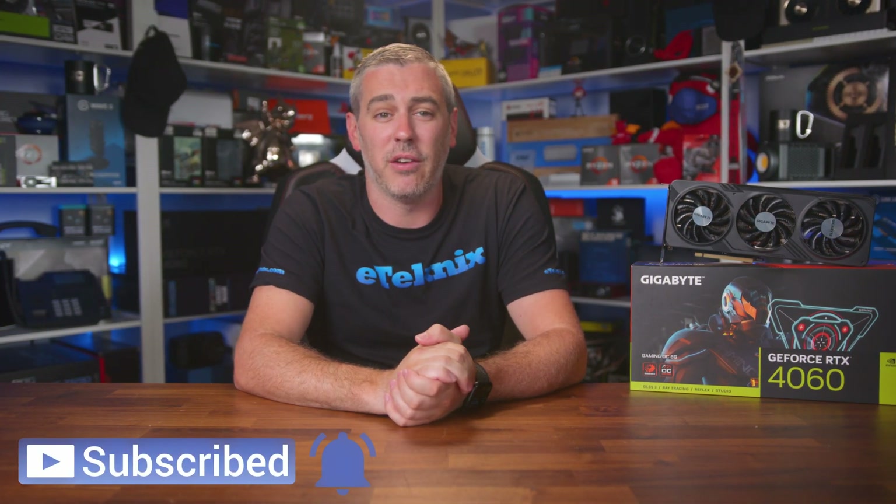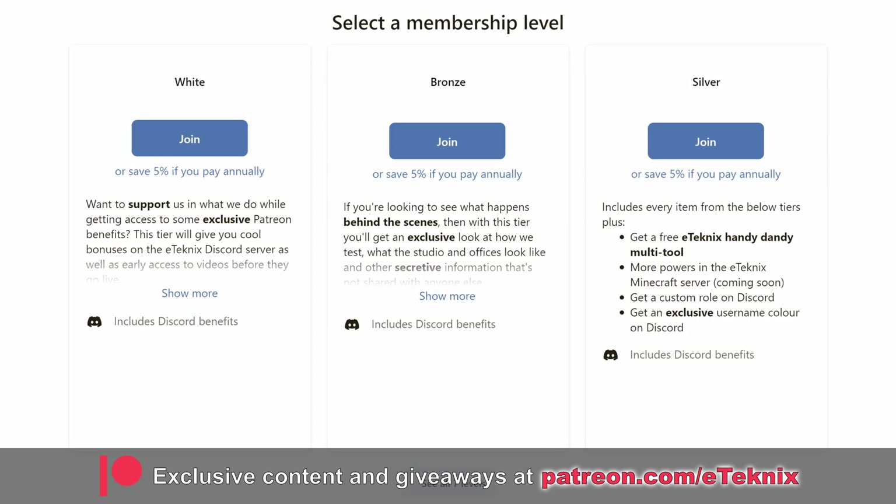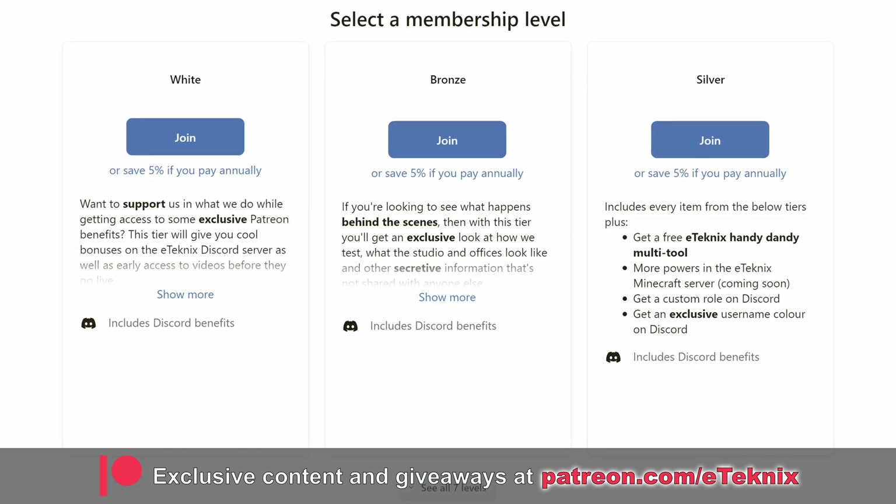So there we have it. What do you think of the RTX 4060 Gaming OC? Let us know in the comments section below, and if you enjoyed this video, then a like and a sub to the channel would be amazing. And if you love what we do, consider supporting us over on Patreon, where you'll get a ton of exclusive behind-the-scenes content, a special area on our Discord, and much more. The link for all that good stuff is down below.